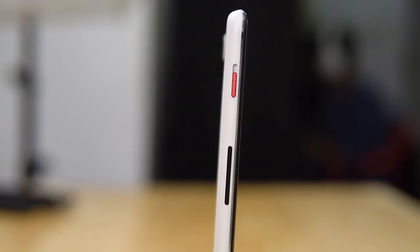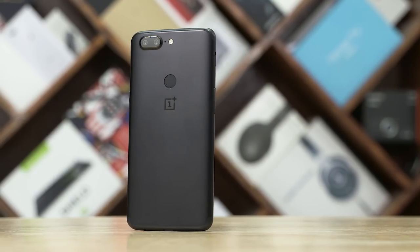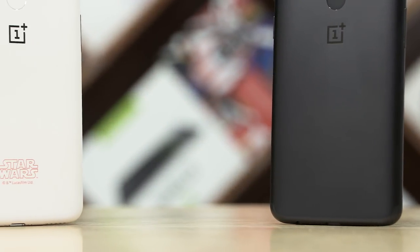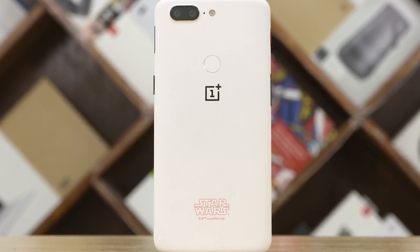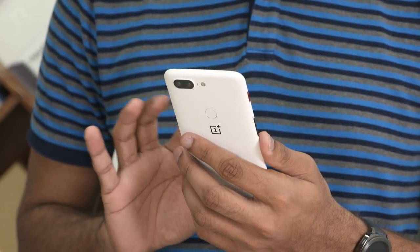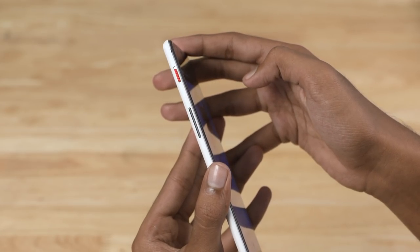On the phone, the red accent is on the alert slider. Here is the OnePlus 5T — the cosmetic differences are visible. It's a slightly darker color, not rough, but overall it has a grippy feel. The buttons feel black-colored and clicky, and the red alert slider of course stands out.